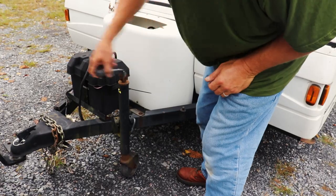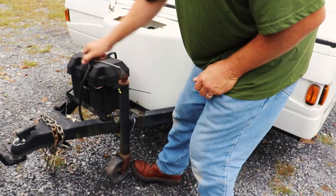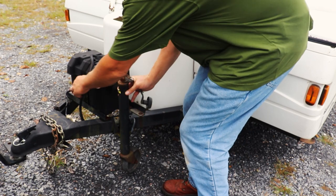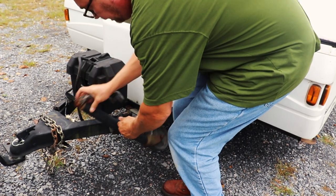Time to raise and store the tongue jack. You want to make sure when you swing these into stored position that none of your cables are in the way.